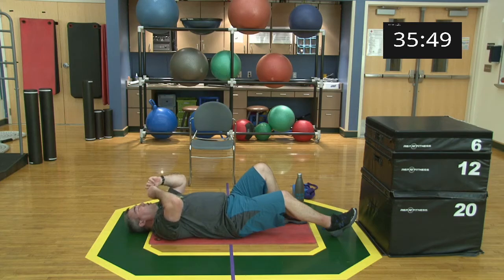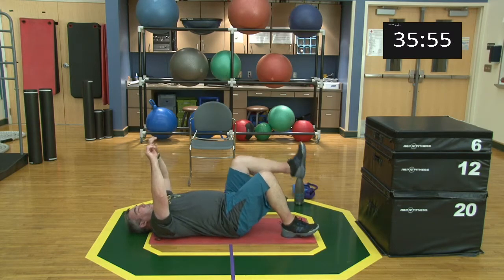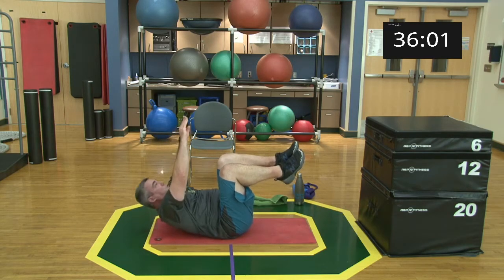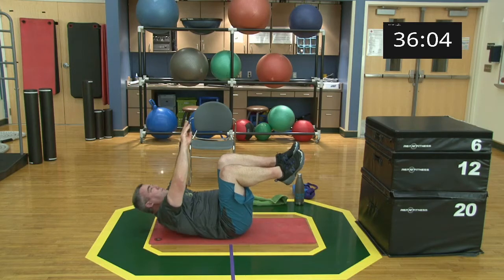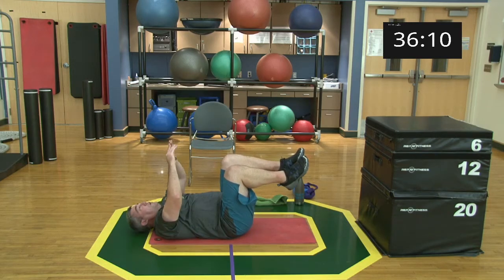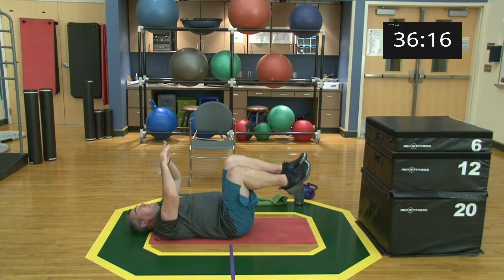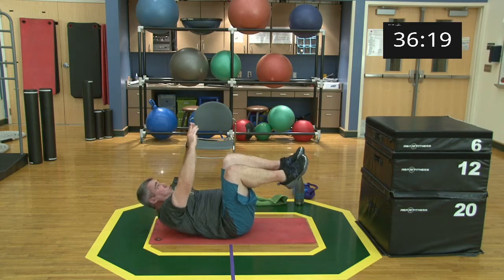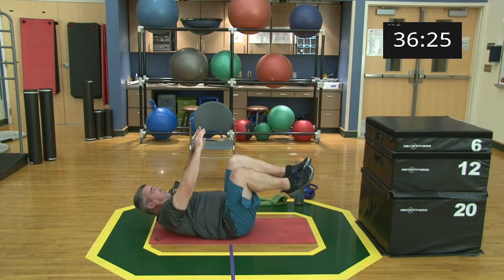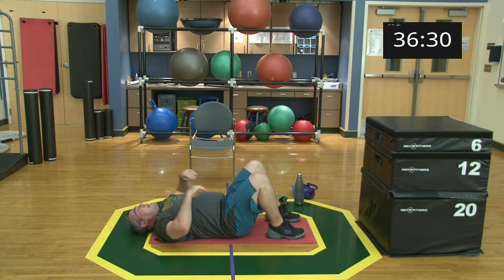Going into legs-up crunch — either legs straight up or bent knee. I'm going bent knee. Ready, set, begin! 15 seconds. Five, four, three, two, one, and relax. Come on down, good job.